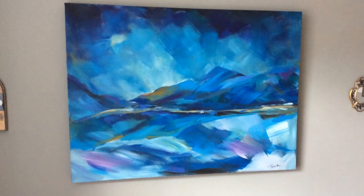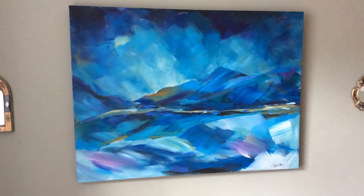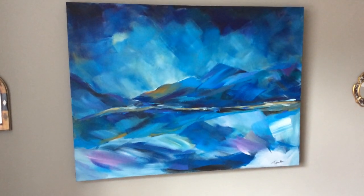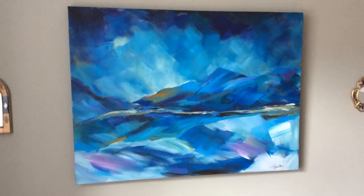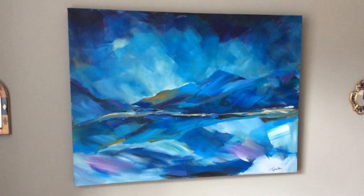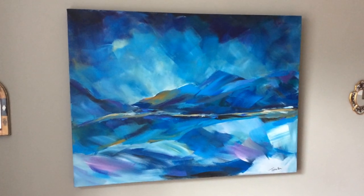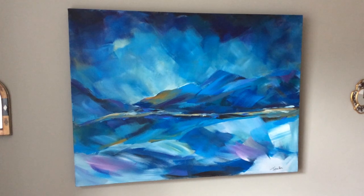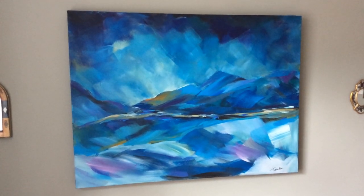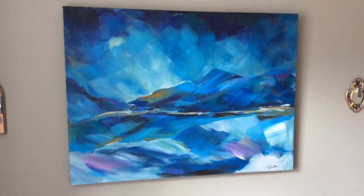Hello everyone. I thought today I'd show you a couple of paintings I've got in my dining room, a couple of the larger pieces I've done. This one's done on canvas, in acrylics, and it's done with one of my favourite brushes — a four inch paddle brush, which is a little bit hard on the wrists but I absolutely love it to use. It's a gorgeous brush.